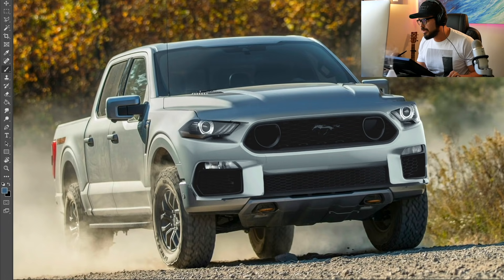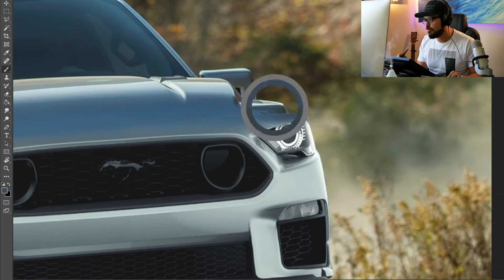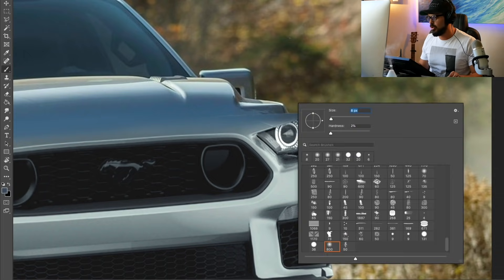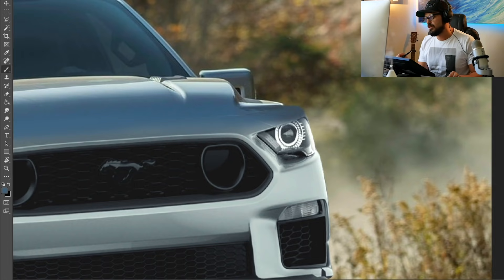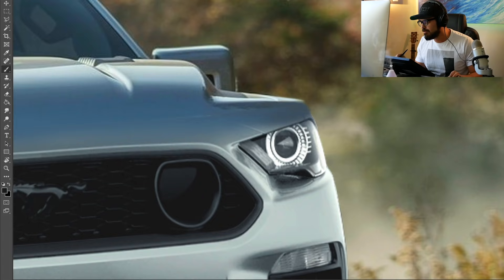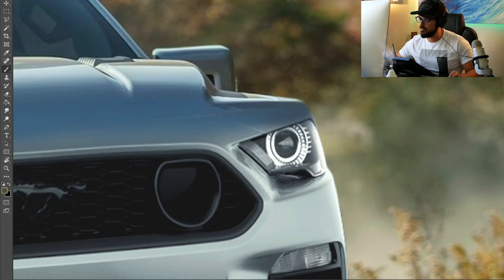We have a cut line up here that I don't want, so I'm going to fix that and have it melt better into the new face. This is what I mean by hiding the stitches. We don't want any stitches visible because that's going to ruin the overall quality of the design and make it look like it's been copy-pasted. I want this to look like it could actually be a Ford product from their assembly line. For example, this upper corner — make it look like it's actually part of the hood, as if the hood stretches farther to cover the top part of the headlight here.